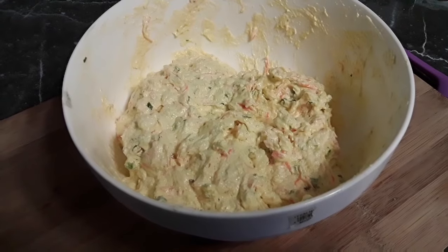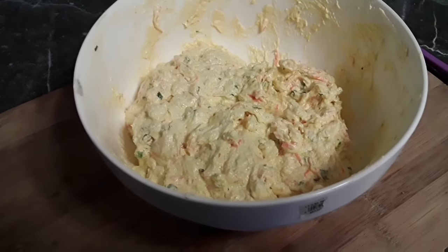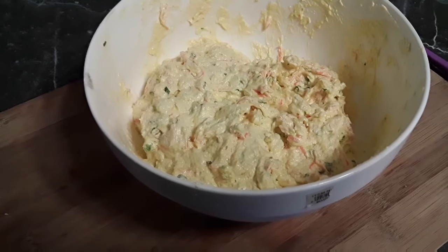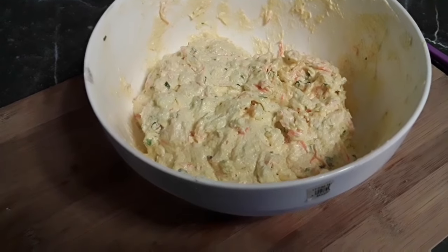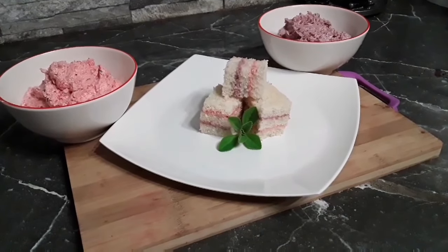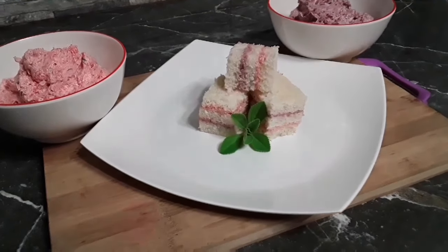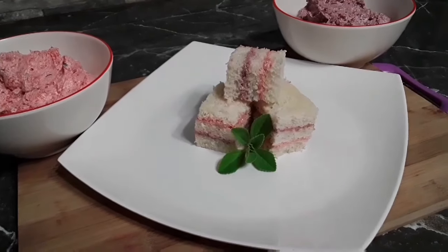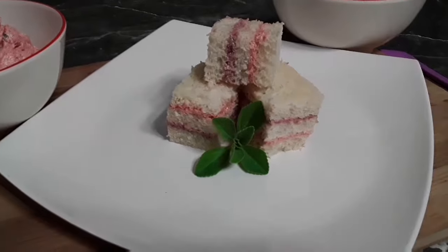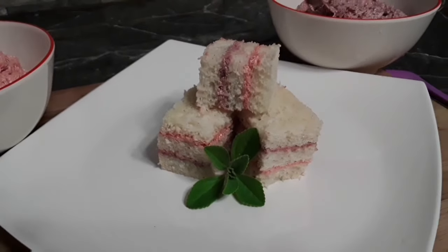So this is the end result guys. And now I am going to split this into two parts and add some food coloring. Seeing that it's my niece's birthday tomorrow, I am making her some sandwiches. This brings us to the end of our video. This is the end result with me adding the food coloring. Her favorite colors are pink and purple, hence the color. Yes guys, this is extremely delicious.